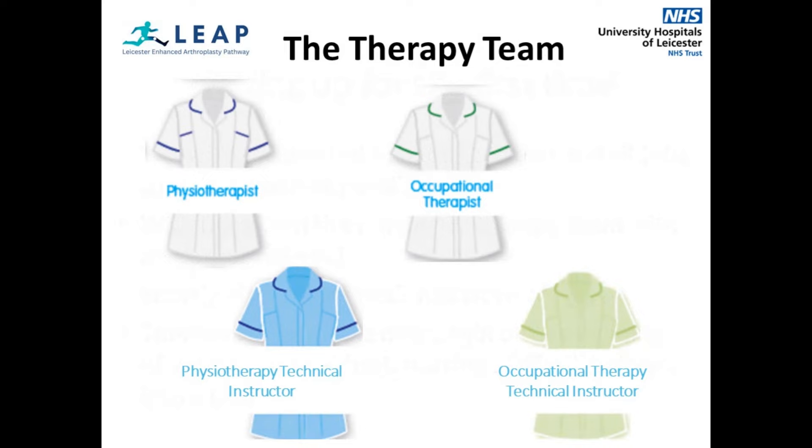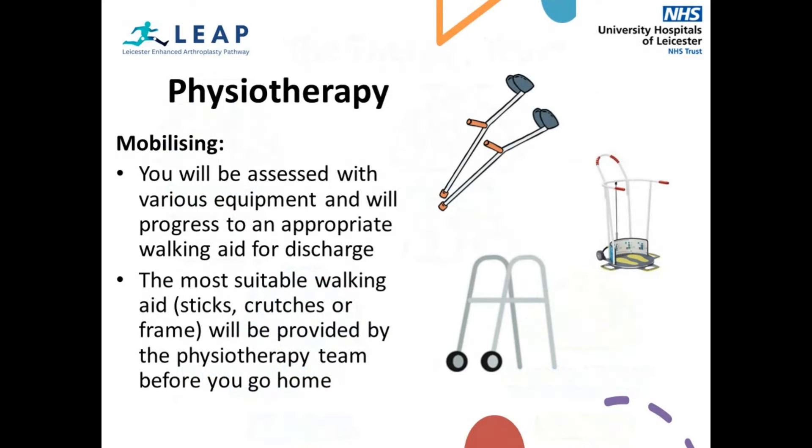You can identify therapy staff on the ward. During physiotherapy, you will be assessed with various equipment and will progress to the appropriate walking aid to be discharged home with. This is likely to be elbow crutches or a walking frame provided by the physiotherapy team.